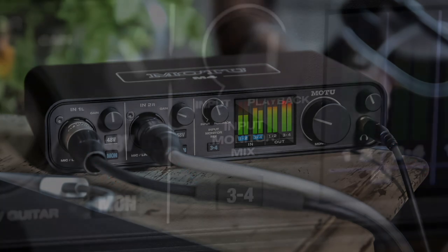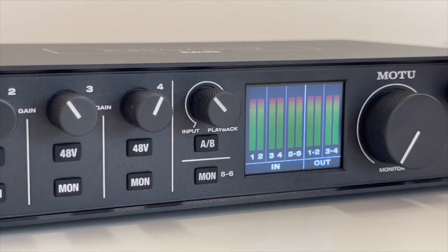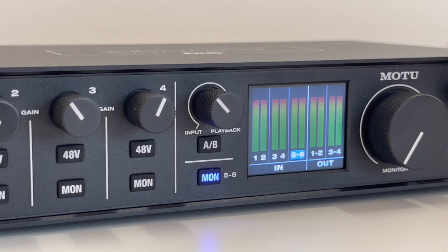For M4 owners, you can monitor inputs 3 and 4 by pressing the 3-4 button. For M6 owners, you can monitor inputs 5 and 6 by pressing the 5-6 button.